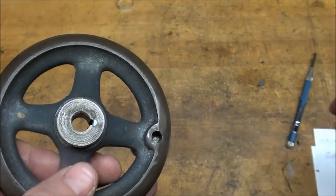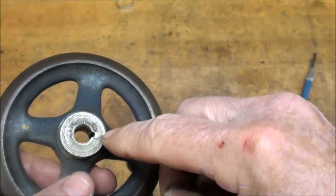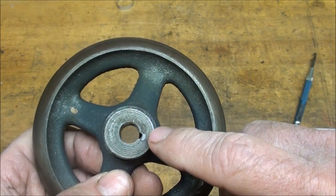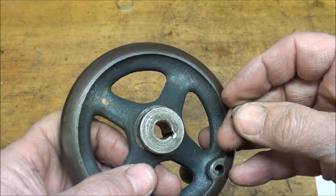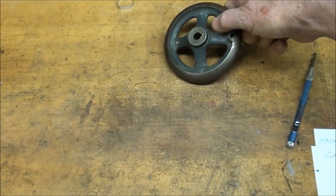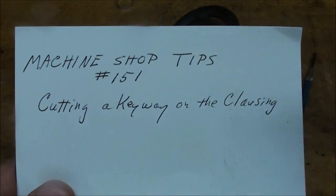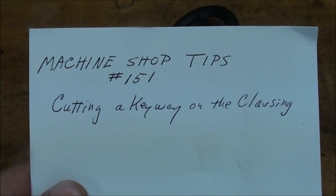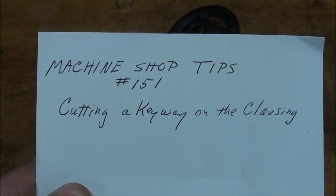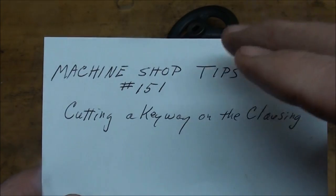This is a three thirty-seconds wide keyway. There's the little Woodruff half-moon key that I'm going to use, three thirty-seconds thick. The logical way would be with a broach, but my broach set does not go that small — the smallest I have is eighth inch or maybe three-sixteenths. So I'm going to use a slotting tool that I made and do it on the lathe. I have made another video on that — it's tips number 151, cutting a keyway on the lathe, and what I'm showing here is really an abbreviated version of that.